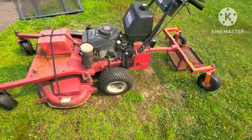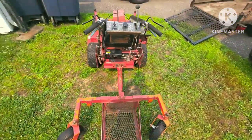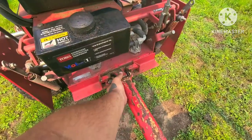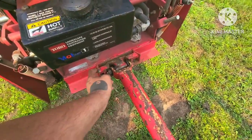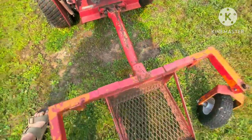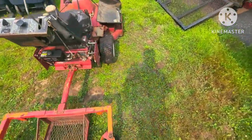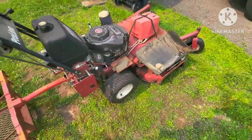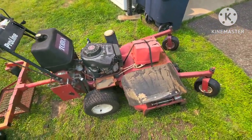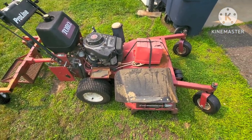I cut up one of my old zero turns and made this stand that goes behind this thing. You see the wheels pivot, and it's a lot safer. Here it is out of the trailer — the stand is on. It just slides into this bracket I welded on the back, and this piece slides in there. It doesn't pivot, just the tires pivot, so it's a lot safer to operate.